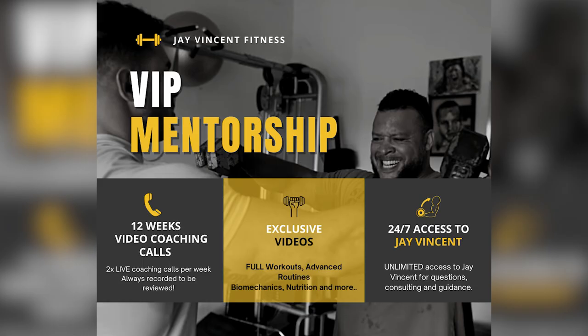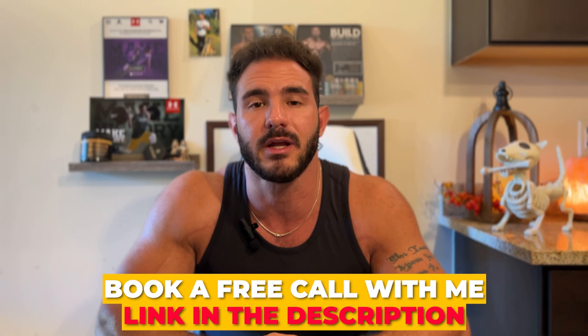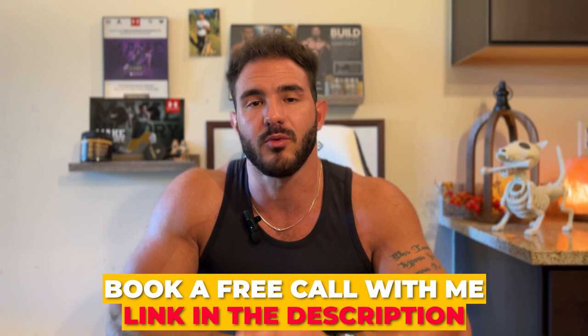If you want personal one-on-one coaching to dial everything in and get the best results possible, click the link in the description and book a free call with me. I'll walk you through my 12-week unlimited coaching program covering proper exercise science, physiology, and diet to help you build the best physique of your life. Don't forget to hit like, subscribe, and the bell notification for more science-based approaches to exercise and nutrition.